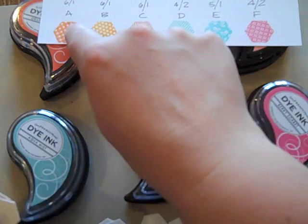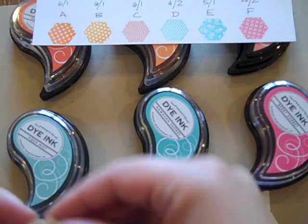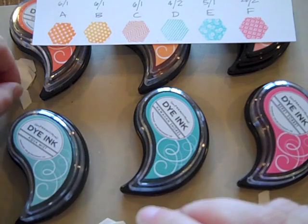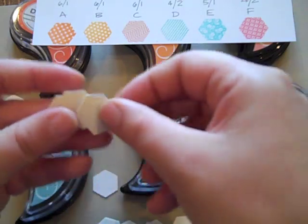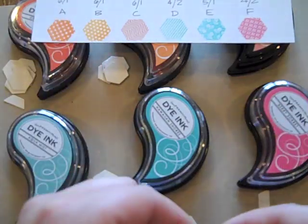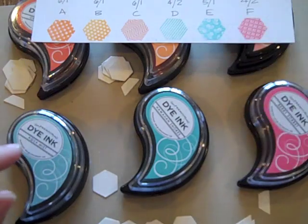Color A, which is orange zest — I need six full size. I'm going to set those right next to the orange zest pad, and I need one half. Summer sunrise is six, and one half. I'm just going to go through in the same manner for all of the ink pads.